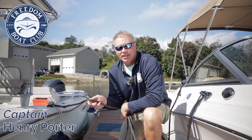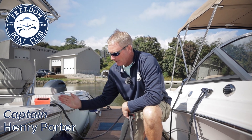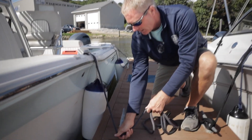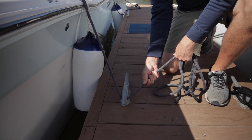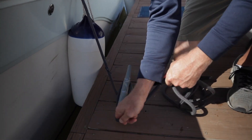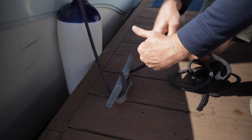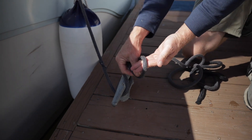I'm going to give a brief demonstration on how to attach our midship line to a cleat at the dock. First, I'm going to go under, make a full wrap around, take your tag end under, and we make an overhand knot.